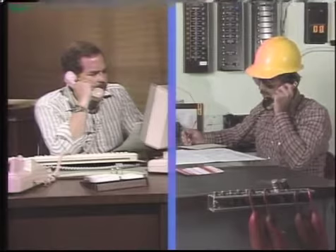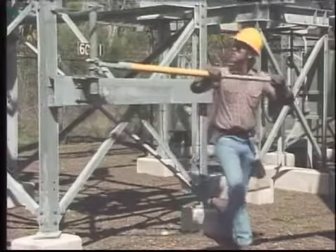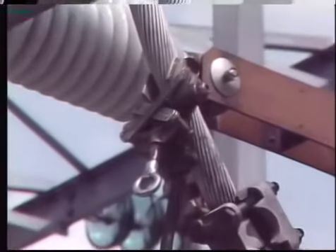In general, a breaker is taken out of service only after the proper clearances have been received. When a breaker is taken out of service, it's first de-energized by opening the breaker, then it's physically isolated from the system. The breaker is tested for dead and properly grounded.